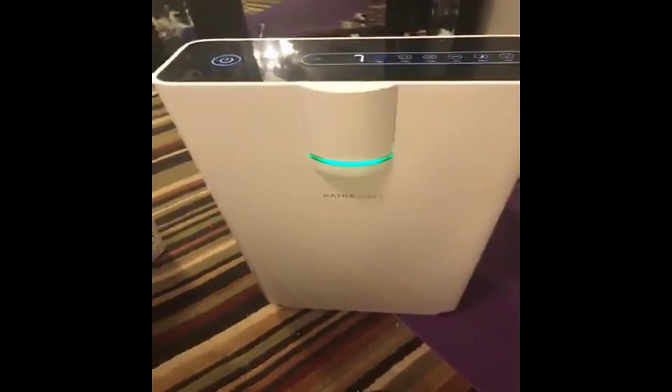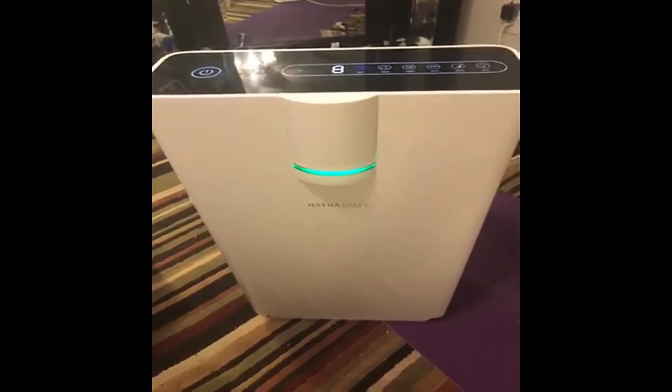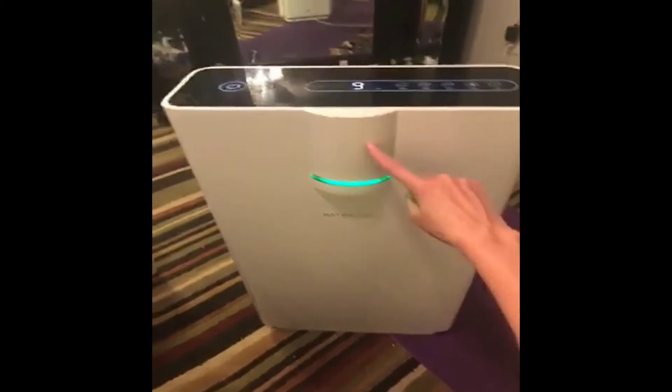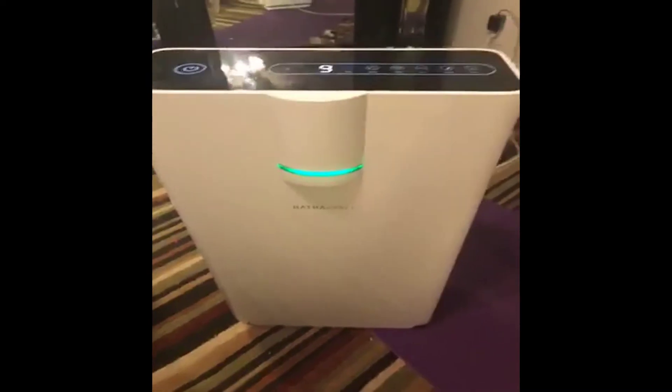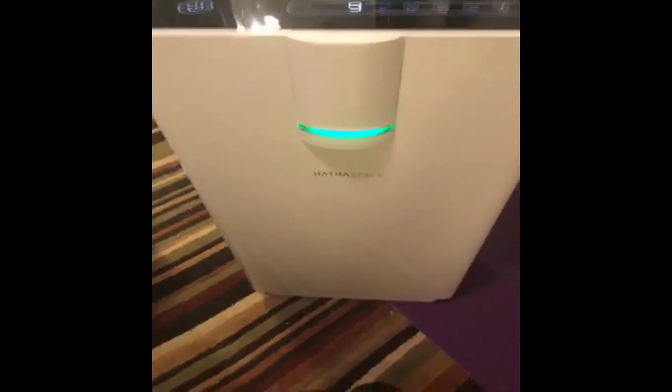It's huge, by the way. I have it in the center of the room. But I still don't know if this little piece right in here — which I posted pictures of — if that's supposed to stay on there or come off. I'm assuming it stays on.